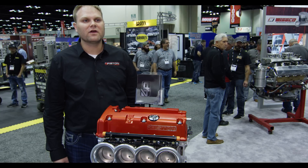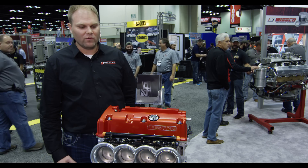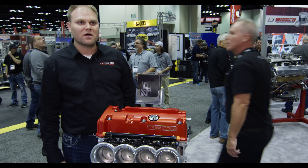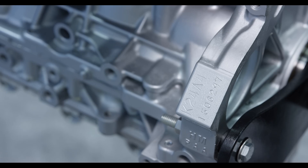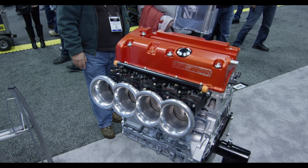Hi, I'm Luke with Four Piston Cylinder Heads and we're here at the PRI show 2016. We brought a 2.7 liter, 165 cubic inch Honda K24, which uses a 106 millimeter stroke and a 90 millimeter bore.